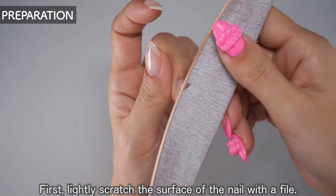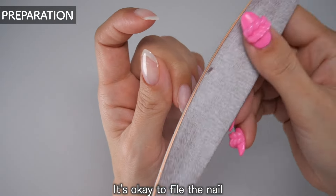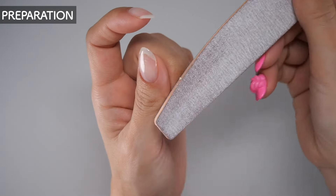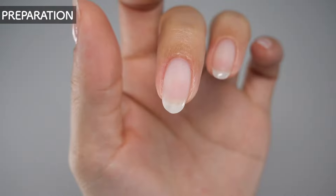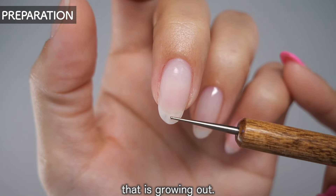First, lightly scratch the surface of the nail with a file — just enough to make the surface slightly cloudy. Next, trim the white part of your natural nail that is growing out.